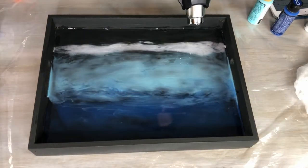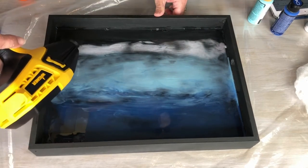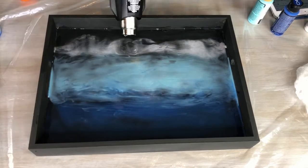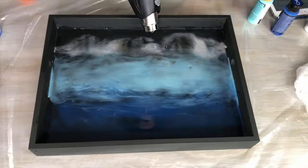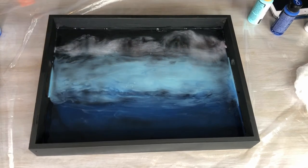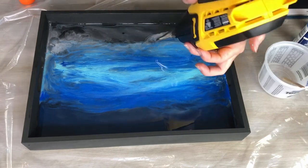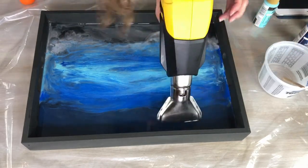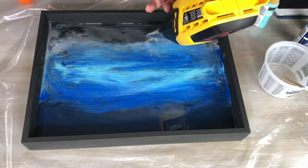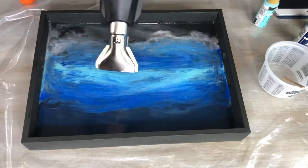Next it was time to have some fun with my Wagner SprayTech Furno heat gun. I put it on the lowest heat setting and the highest fan setting and pushed the epoxy and paint around with it, moving all over the tray until I got the desired look. I also tried an attachment that came with the heat gun, adding more epoxy layers and using the attachment to spread everything around. I made sure to go over the entire surface to pop any remaining bubbles.